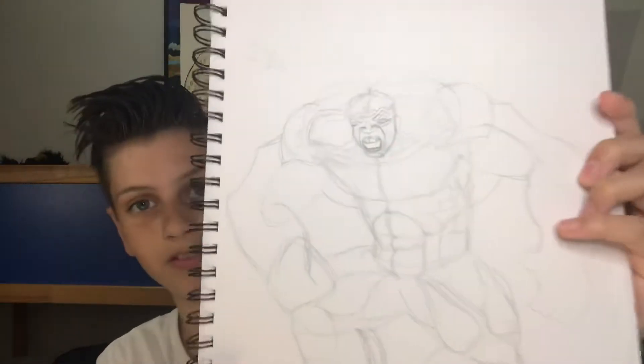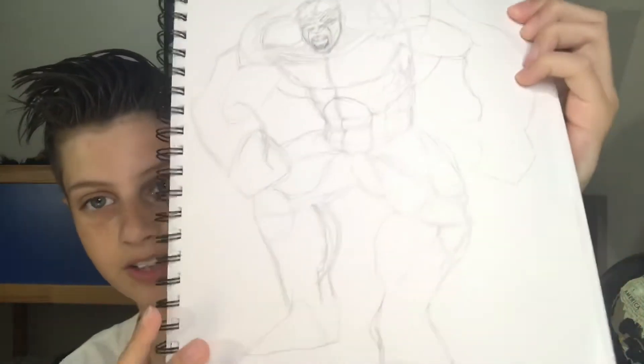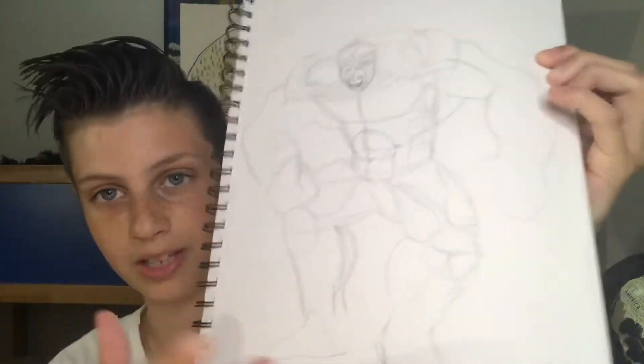Okay guys, that's why I haven't been uploading, but let's get on to the video. So in this video, I will be inking this picture of the Hulk right here. This is just a rough sketch, as you can see, but I'm going to be inking it and kind of taking you guys through the process of how I ink it. You can follow along if you want to at home. I hope you guys enjoy this and learn something.